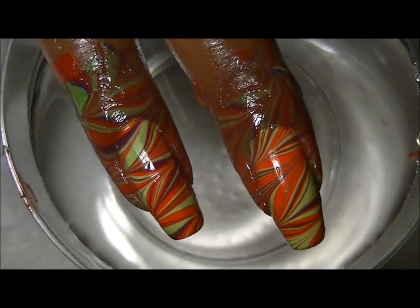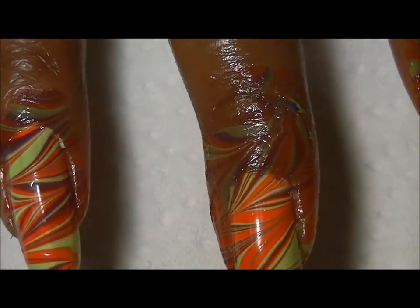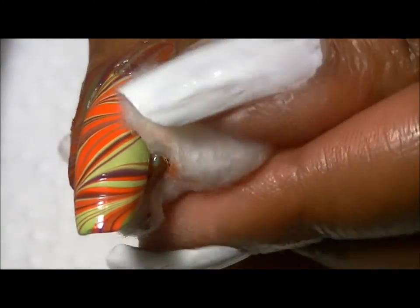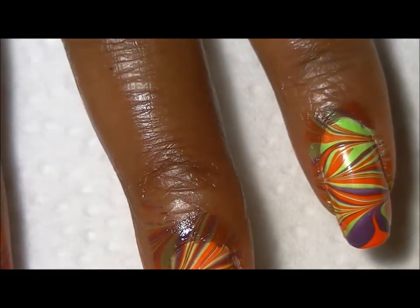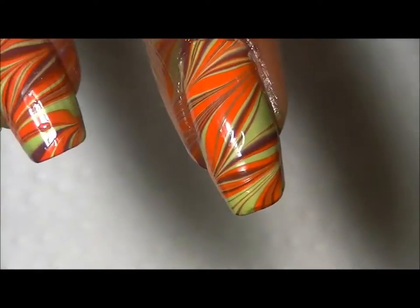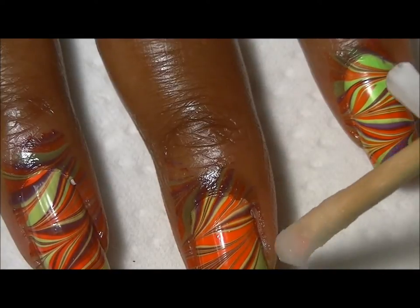I'm going to briefly show you how to clean this up and the difference between tape and the chapstick. As you can see it just pretty much wipes off — I'm being careful around the cuticle area so I don't wipe my design off. I have a cotton ball soaked in nail polish remover, and you can see my hands are clean. Then I have a little bit of cotton on the end of an orange stick.